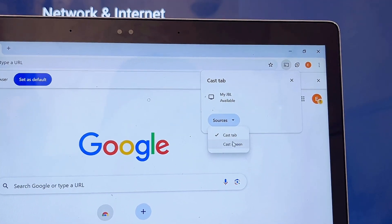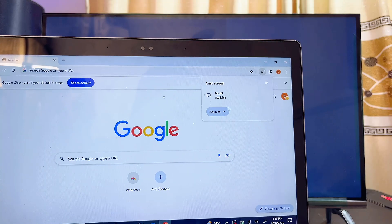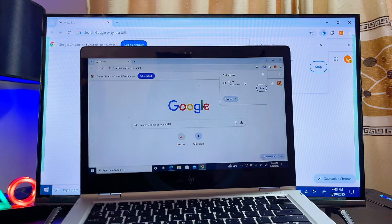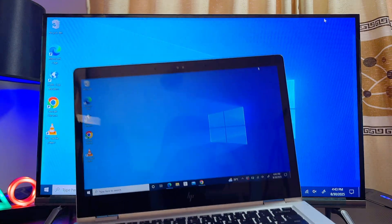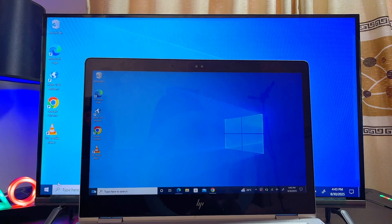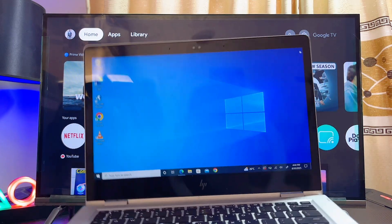Once on the cast page, click Cast and your browser will start searching for available devices. You should see the name of your Skyward TV listed. Before selecting it, click the Source icon and make sure you select Cast Screen — not Cast Tab. Then select the name of your Skyward TV and your laptop will be connected. Even if you close the Chrome browser at this point, it will still continue to work, and the same applies to Microsoft Edge.